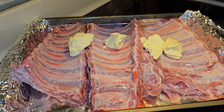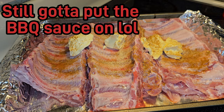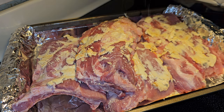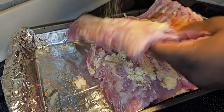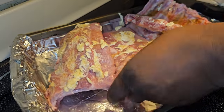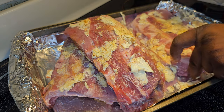Remember you still got to put the butter sauce on after, so don't overdo it. After you put the butter all on your meat, go ahead and add a little bit of Lawry's — just a little bit because you still got to put the butter sauce on after and you don't want the seasoning to be overbearing. Then we're going to go with some good old pepper — gotta have pepper.